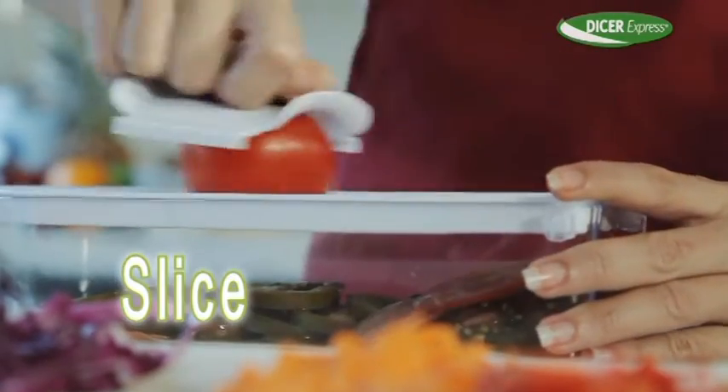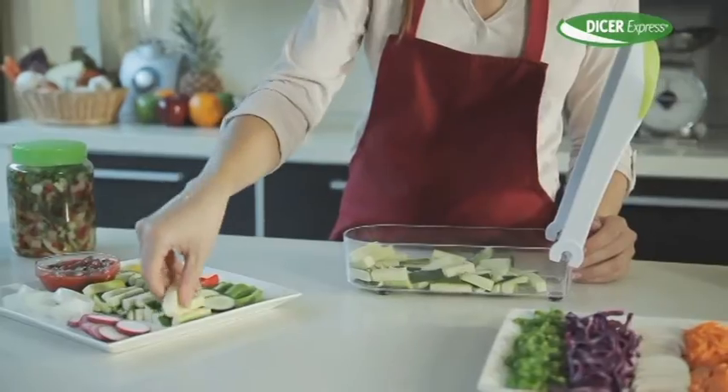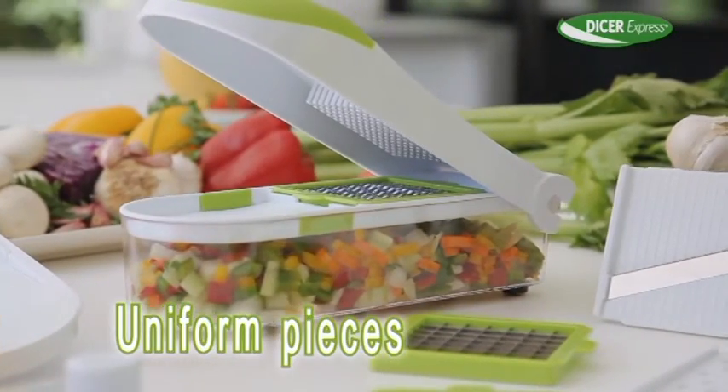Slice tomato quicker than a professional chef. Prepare veggie sticks in an instant to enjoy delicious, healthy snacks without the wait. And cut fruit and veggies into uniform shapes in a matter of seconds.